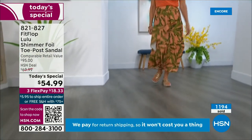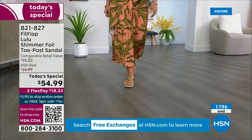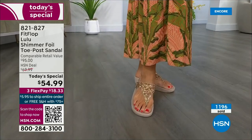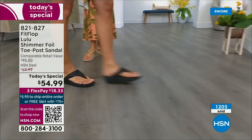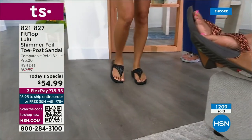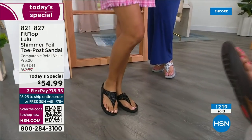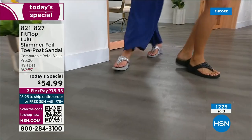FitFlop is in Canada too — Randy met some Canadian ladies at a theme park and recognized their FitFlops while on a ride. Her kids get so embarrassed, but that's her job. It's a funny thing — she has a friend who every time she sees her says she got a new pair of FitFlops; that's all she wears. They have full conversations about what they love about FitFlops. It's life-changing.